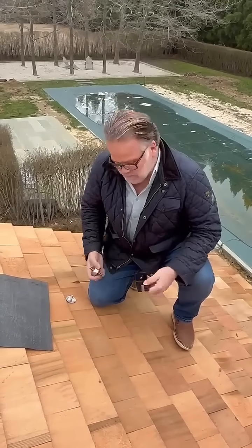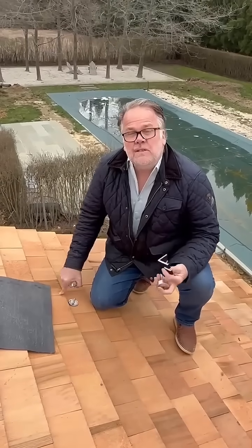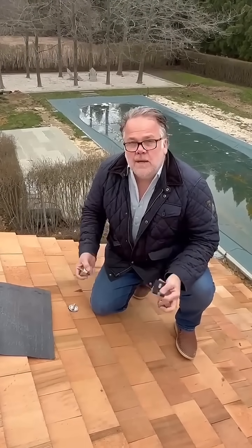This is Lance Nill with Nill Building Solutions. I'm here to show you our patented solar bracket. This one's for wood shingles. We have them for asphalt shingles, slate roofs — doesn't matter what it is.